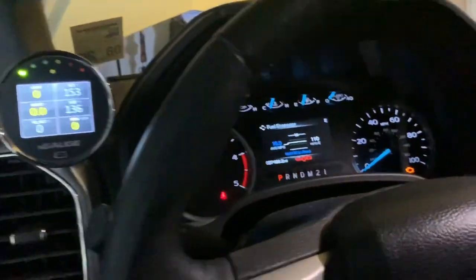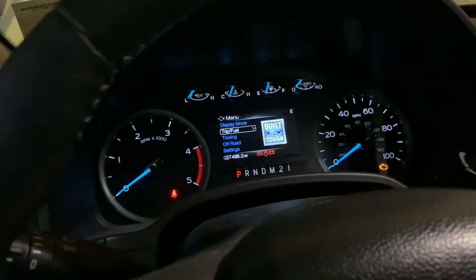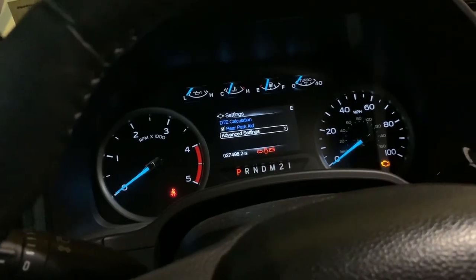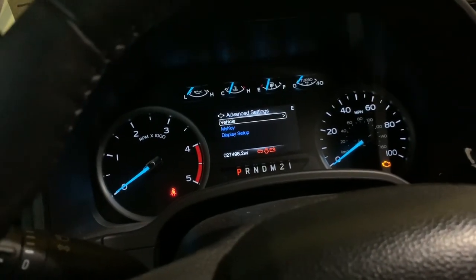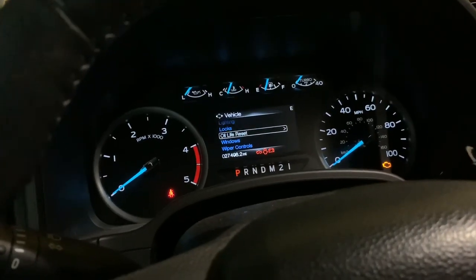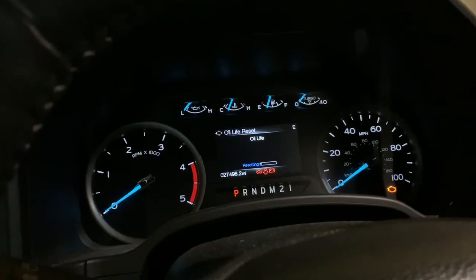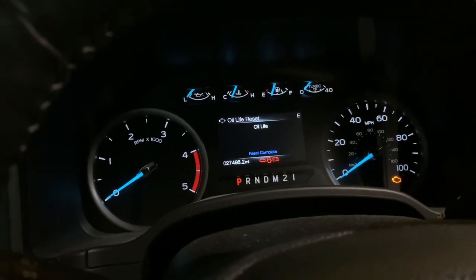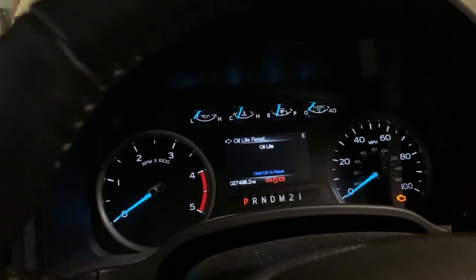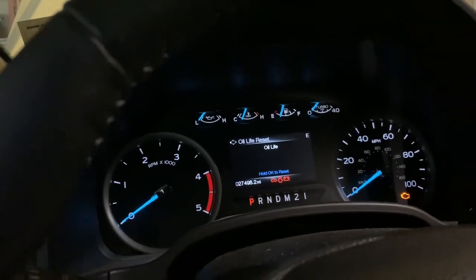I'm going to show y'all how to reset the oil life. What you're going to do is go to Settings, then Advanced Settings, then Vehicle, and there'll be one that says Oil Life Reset. You push that and it's just like resetting your trip meter — press and hold it and when it gets to the end, boom, reset complete. Now your oil life is back to 100%.